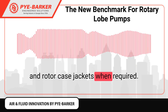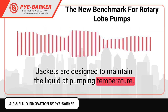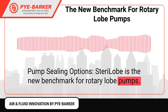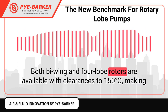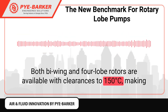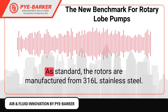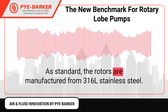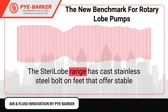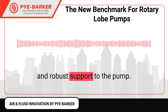All pumps may be fitted with front cover and rotor case jackets when required; jackets are designed to maintain the liquid at pumping temperature. SterilLobe is the new benchmark for rotary lobe pumps. Both bi-wing and forelobe rotors are available with clearances to 150 degrees Celsius, making them suitable for all CIP and SIP conditions. As standard, the rotors are manufactured from 316L stainless steel.